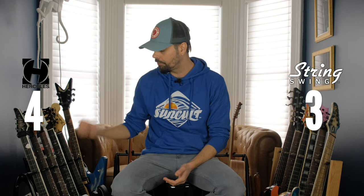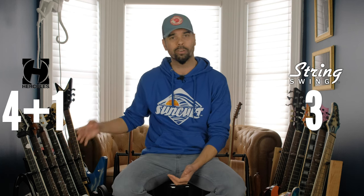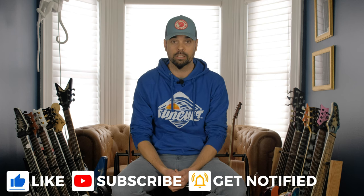My final verdict between the String Swing and the Hercules guitar racks, using my eight completely arbitrary and totally subjective criteria: the Hercules wins ever so slightly with four points compared to the String Swing's three points — or five points to three if you include the bonus mobility criteria. I've been using both stands for a little while now, and I do prefer the Hercules ever so slightly. I'm hoping this video was informative or helpful if you're considering these two racks for your space. If you liked this video, please give it a thumbs up, and if you haven't subscribed to the channel, please consider subscribing. Stay safe and stay heavy — see you in the next video.